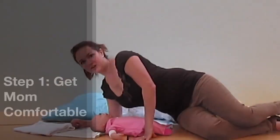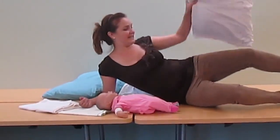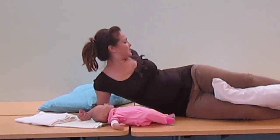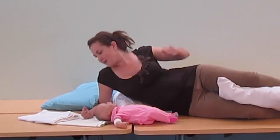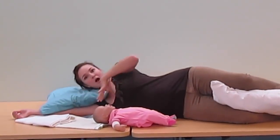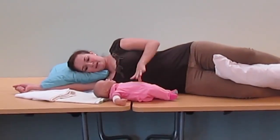Mom is going to lay on her side. She'll put one pillow between her knees and ankles to alleviate back pressure. One pillow goes behind her back to prevent her from rolling. And one pillow goes between her ear and her shoulder — you want that pillow up and out of the baby's way so it doesn't present any hazard.